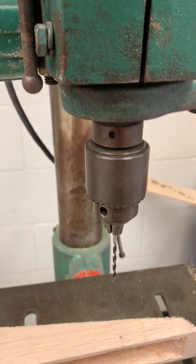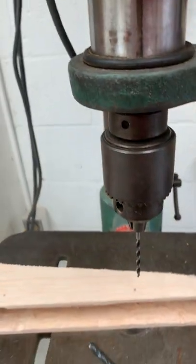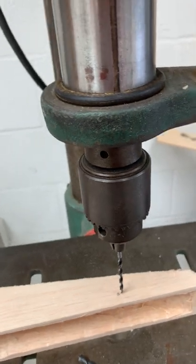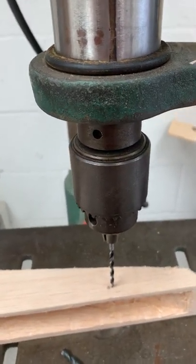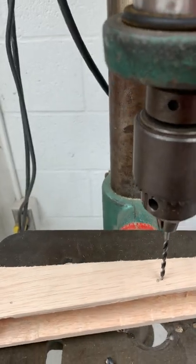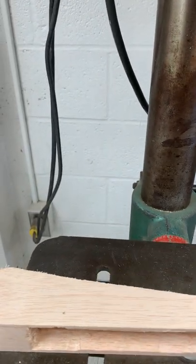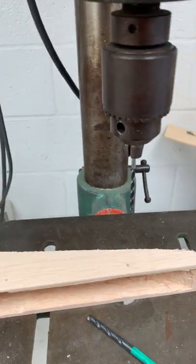When you are ready to drill, go ahead and line everything up beforehand — you can do what we call a dry fit. Bring down your drill bit and make sure it lines up, then move it so that it actually does. Once you've done that dry fit, go ahead and turn on your drill press so that you can drill your hole.